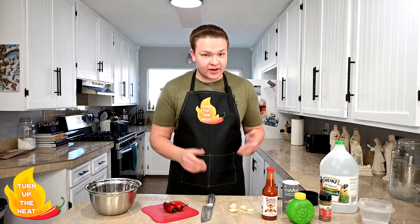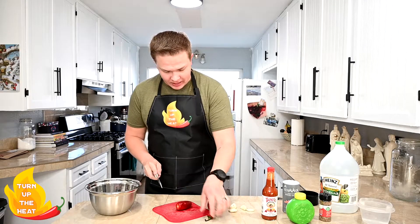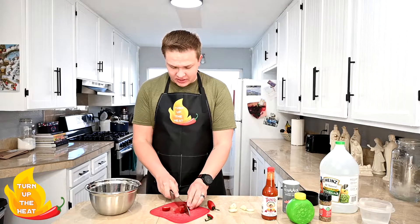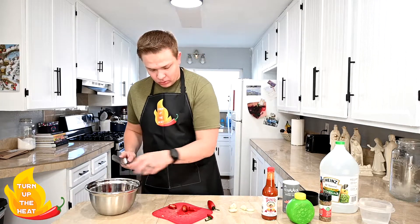Now while we're waiting on our eggs to boil we're gonna go ahead and prepare our vinegar mixture. First I'm gonna take these jalapeños and cut them up — make sure to remove the stems. We're just gonna cut them up into little circular slivers here, nothing fancy. And then we're gonna add those to the bowl.